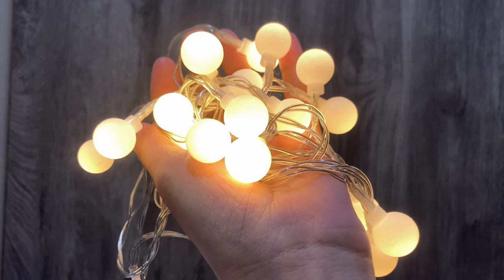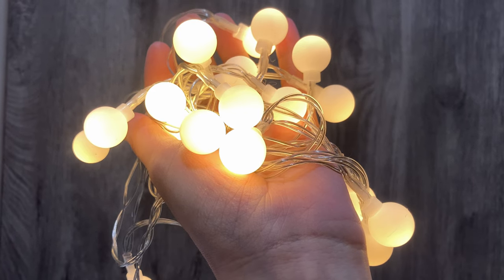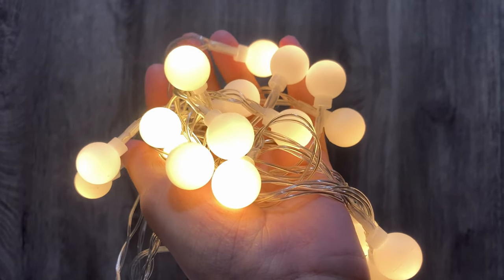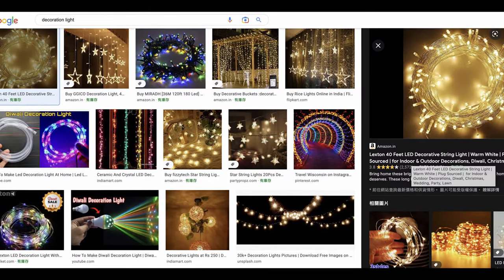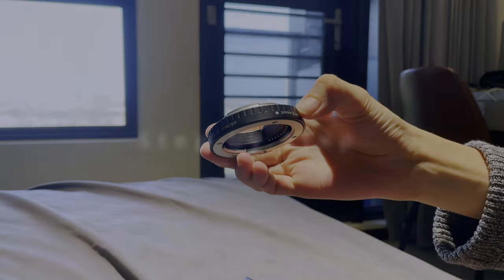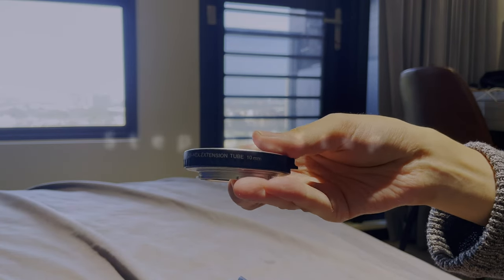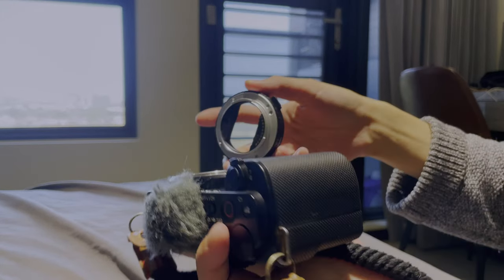Another thing you will need is light. Just take some cheap decoration lights like this — it's only a few bucks on Amazon. I will also show you another way to shoot without decoration light later. Now I'm going to show you step by step, and let's also see the before and after so we can compare the effect with and without the extension tube.